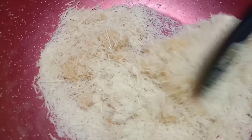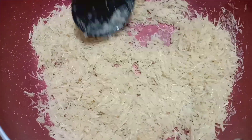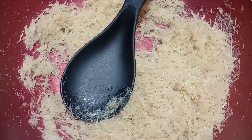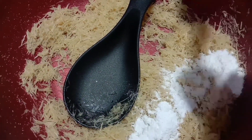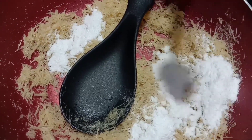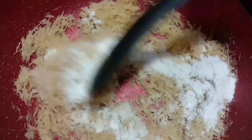I will add sugar — add 2 tablespoons of sugar. It will look like this, and mix it.